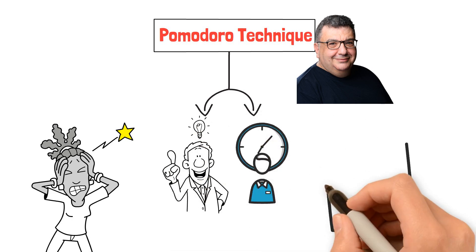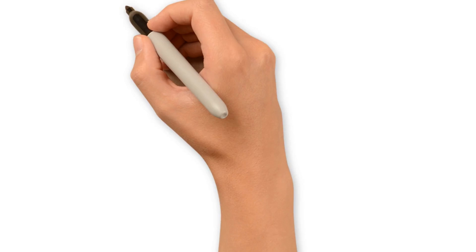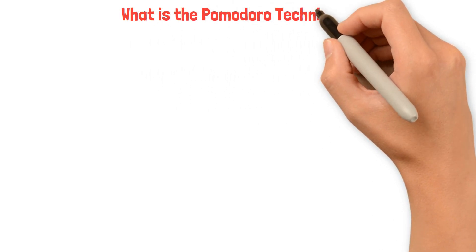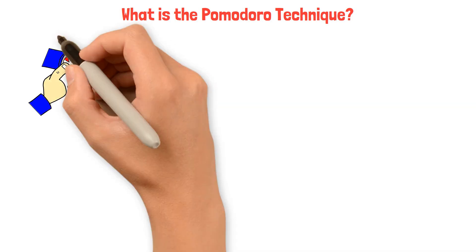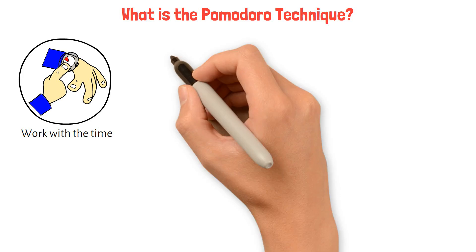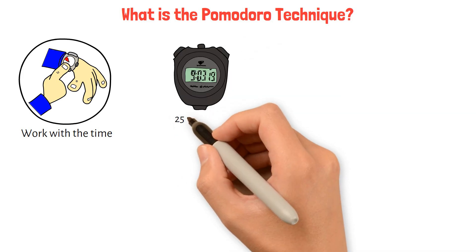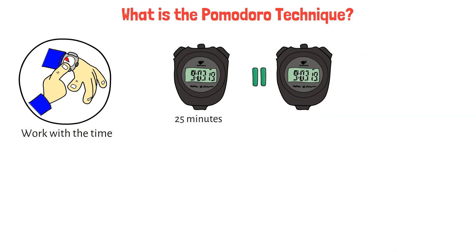Here's a comprehensive guide to understanding and implementing the Pomodoro Technique in your daily routine. The Pomodoro Technique is a time management method that encourages people to work with the time they have, rather than against it. The technique uses a timer to break work into intervals, traditionally 25 minutes in length, separated by short breaks.